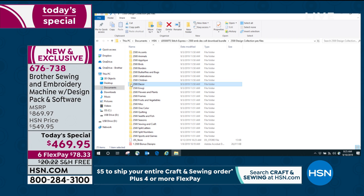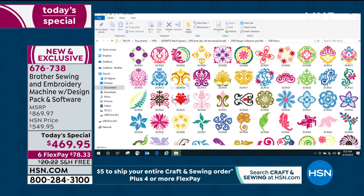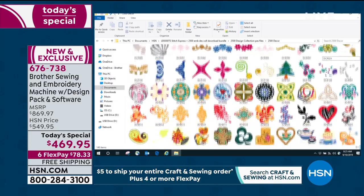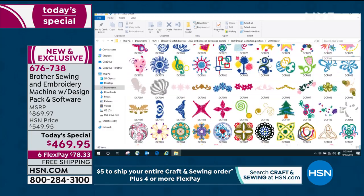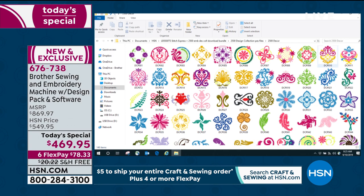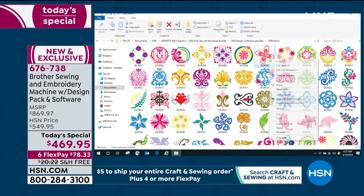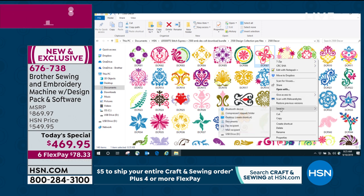I'm talking again to our beginner sewers out there — once you learn the machine and you know what's on it, you are going to move into your computer. Look at what we're showing: this is one folder, and there are 22 folders on that 2,500 design kit. Let's go ahead and take this one. We're going to right-click and send it to my USB drive. Bing — sent.